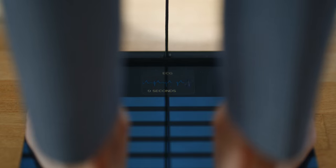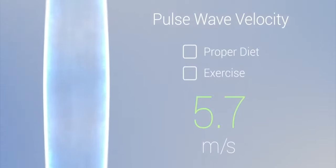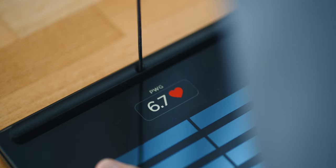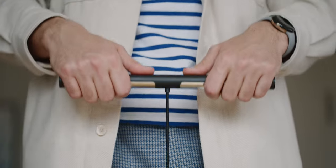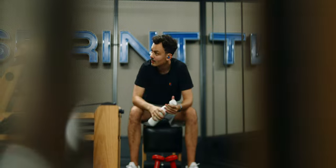Another measurement is pulse wave velocity. It indicates how long the waves generated by the heart take to travel along the arteries. If the arteries become stiffer, that's a bad sign for heart health, cholesterol levels, or it may indicate diabetes. The value is given in meters per second and also displayed as vascular age. When I first tried the Body Scan at IFA 2022 in Berlin, it felt like a wake-up call — I was shocked when the scale determined my vascular age to be 35 to 40 years old. That motivated me to get fitter, and now I'm at 25 to 29 years, in line with my actual age of 27.